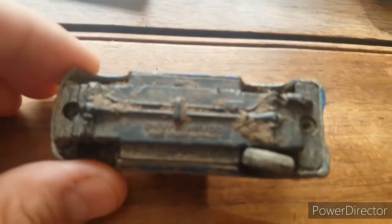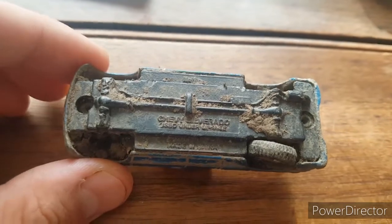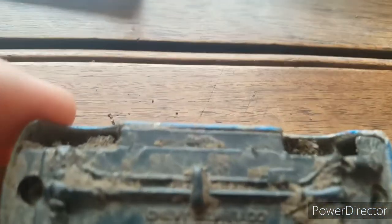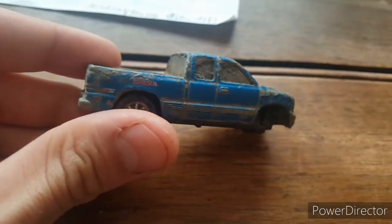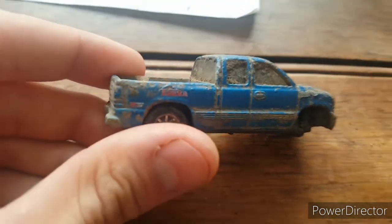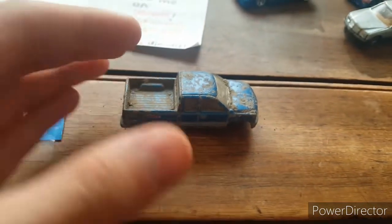So what this actually is — it's a Maisto. Let's turn it over. However you say it, Maisto or Meisto, it's a Chevy Silverado. Right there it says Maisto, and it also says Tonka on the side along with the Z71 badge back there.